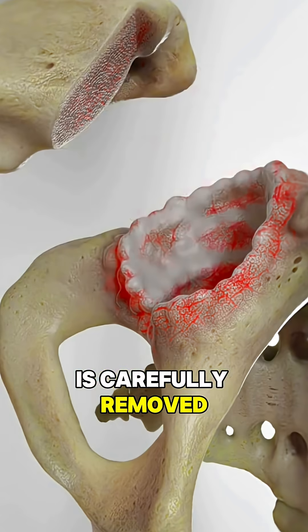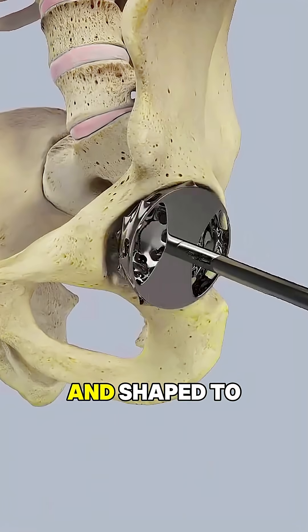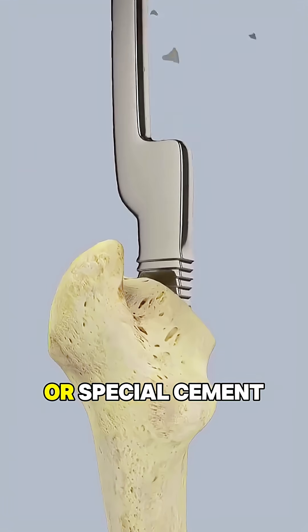Then the hip socket, called the acetabulum, is cleaned out and shaped to fit a new cup. A smooth metal or ceramic cup is placed into the socket and secured, often with screws or special cement.